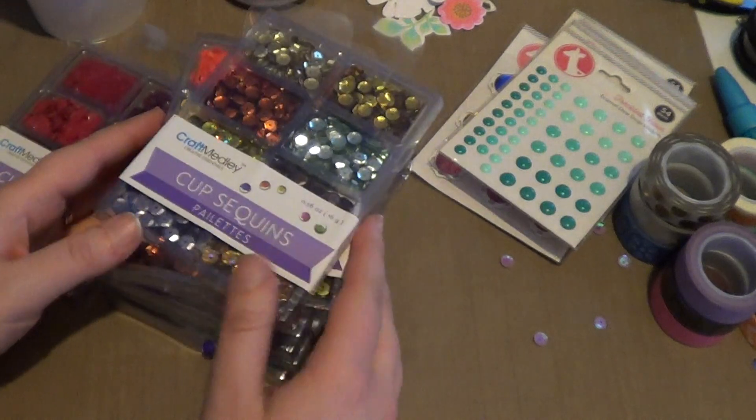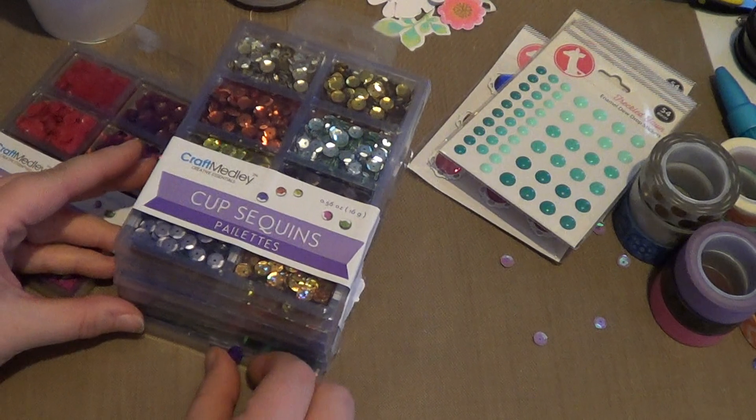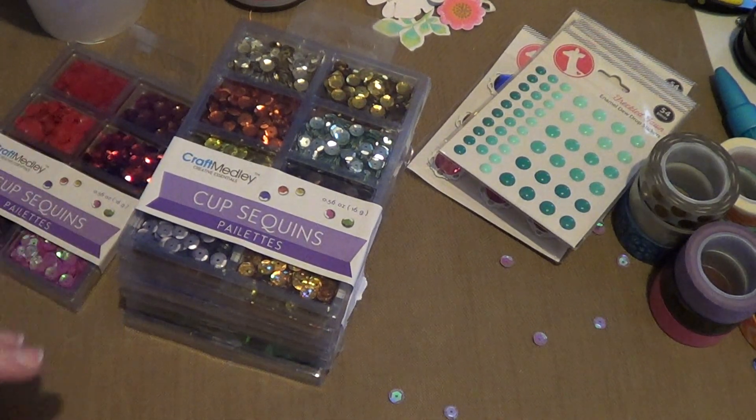Those are my couple small hauls. I have a card I'm working on right now — I'm working on card sets for Christmas, so I'll go ahead and show you guys those when I'm done with them. Thanks for watching. Have a great day. Bye!